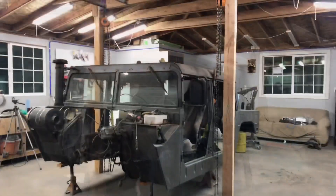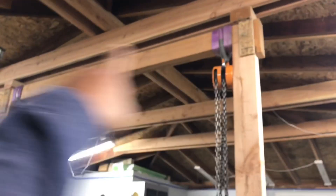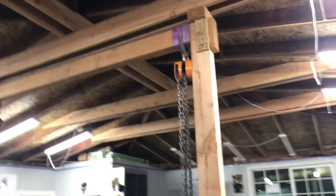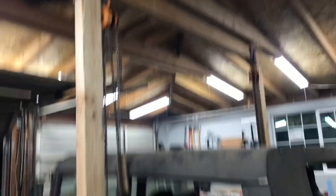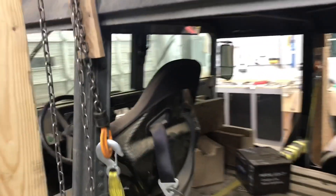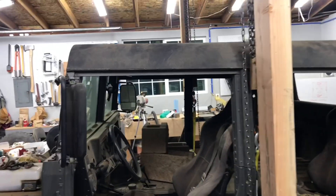I got everything rigged up and I'm getting ready to lift up the body. I've got two straps, one on each side — these straps are rated for 5,000 pounds each. I got pretty much everything from Harbor Freight. Each one of those hoists I think is one ton, so between both of them that's 4,000 pounds — plenty enough to lift up this body. The strap is tied into the cross beam that goes from the driver's side B-pillar to the passenger side B-pillar.